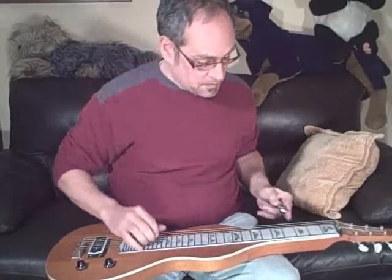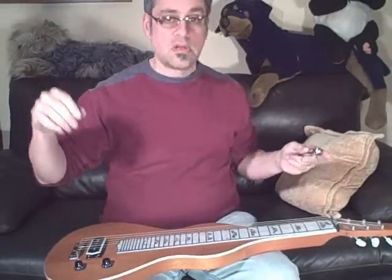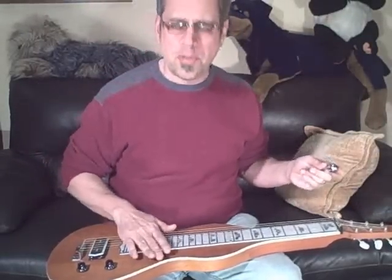So here we go. I've got it tuned to open E, I guess.